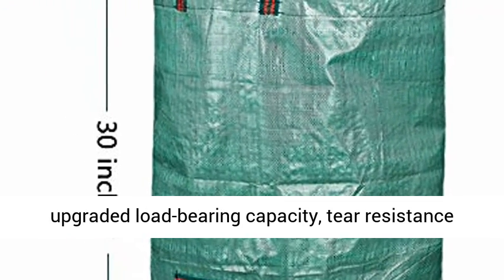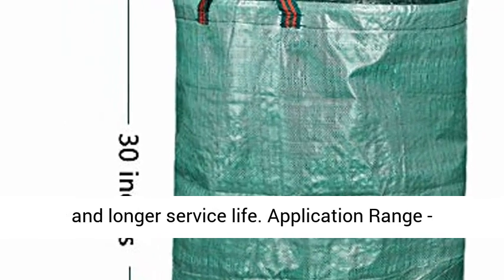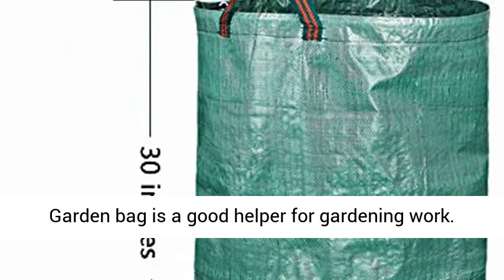The Yard Waste Bags has upgraded load-bearing capacity, tear resistance and longer service life.